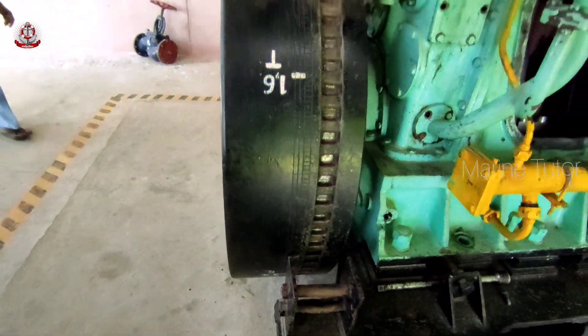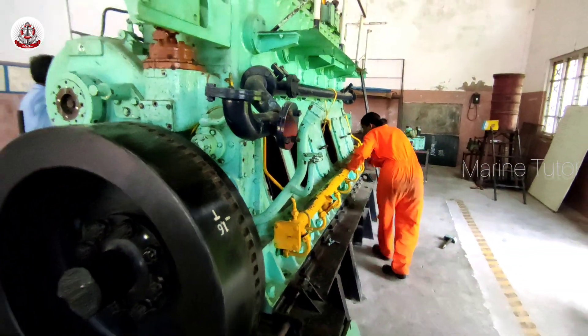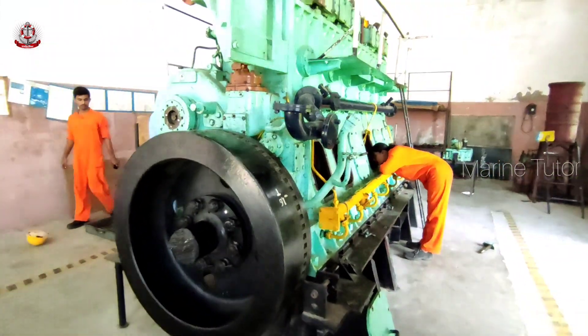These engines require a robust cooling system to prevent overheating. Fuel consumption is typically measured in gallons or liters per hour.